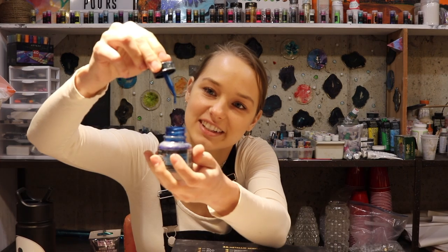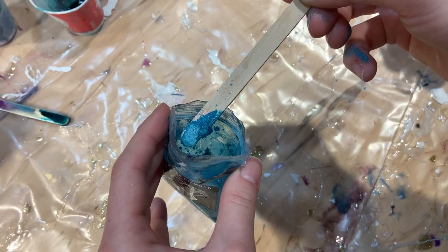I'll also be answering some of your most common questions such as what is the difference between acrylics, acrylic inks, micas, alcohol inks, and resin pastes, and why I prefer to use one medium over the other, and what brands do I prefer.